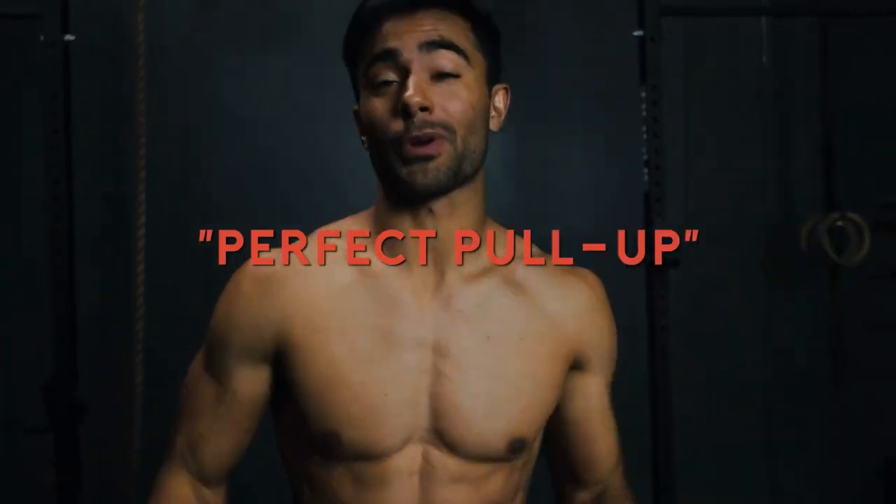Welcome back to the channel. Today we're going to go over how to perform a pull-up — dare I say it, the perfect pull-up. There are a lot of ways to do a pull-up; this is just some of the ways I like to implement. And if you can't do a pull-up yet, we're going to go over some of the ways to strengthen your body to eventually be able to do that first pull-up. Let's get started.